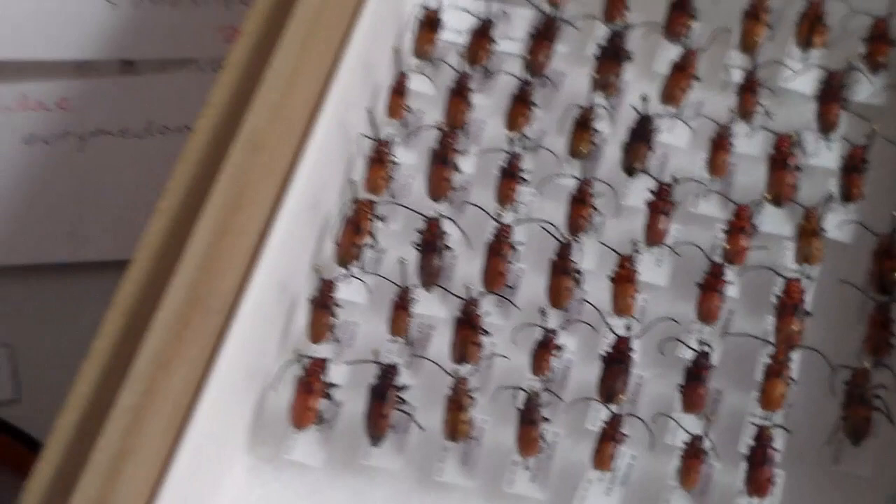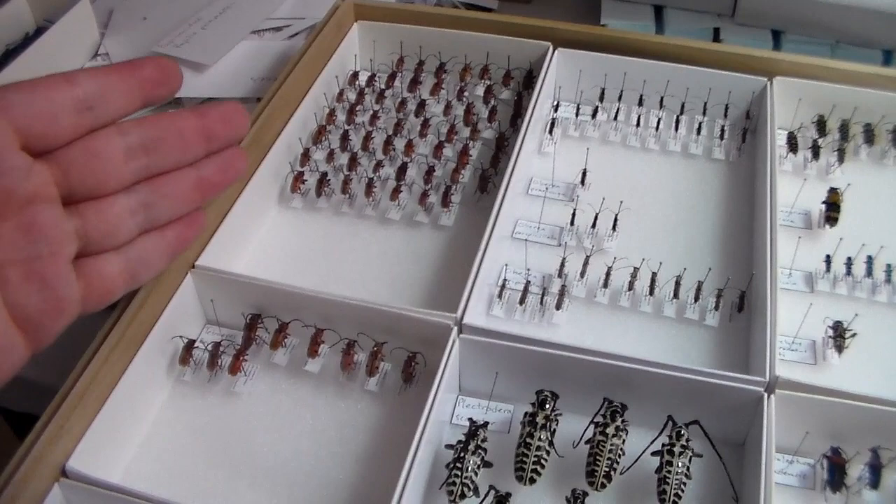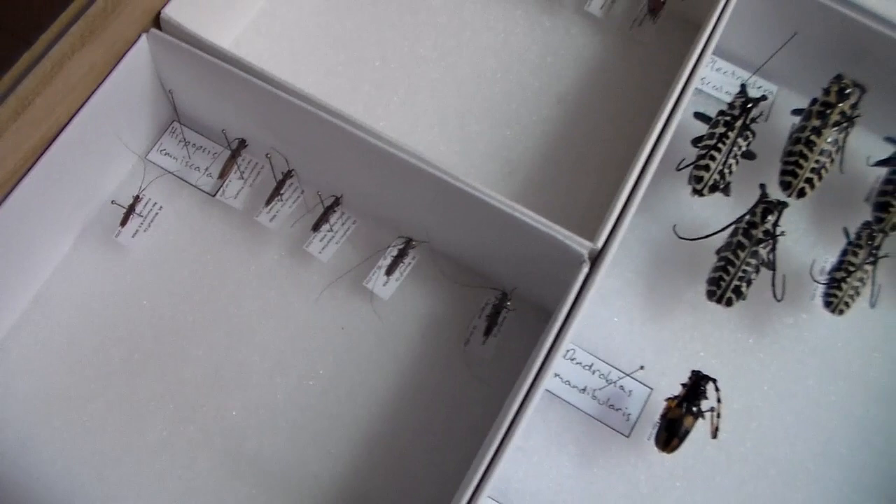Got some Tetropes — Tetrops elmus and femuratus there. This is a genus I really want to get more of. I really like this genus, so I'm hoping to find more species this year to add to those. And the Hipopsis — really long antennae, very interesting beetle.